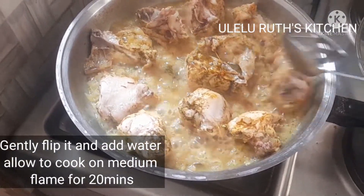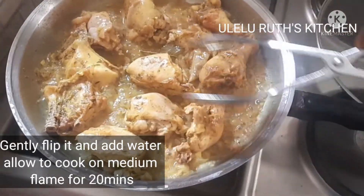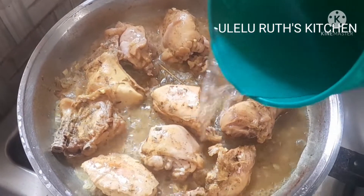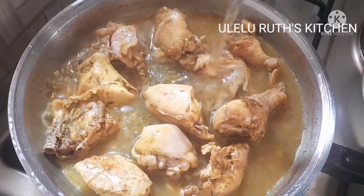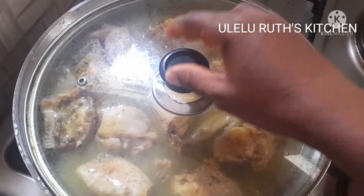Next let's check our chicken. At this point we'll flip it and add more water, then allow it to cook on a medium flame for 20 minutes. Remember, it's soft chicken so you don't need to overcook it.